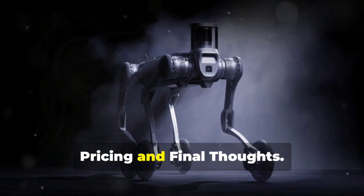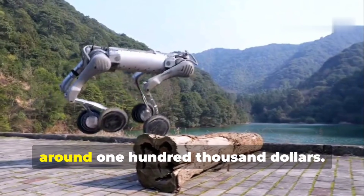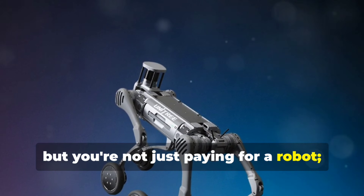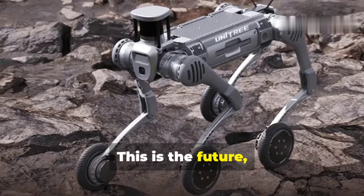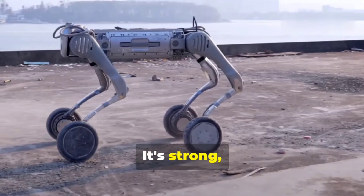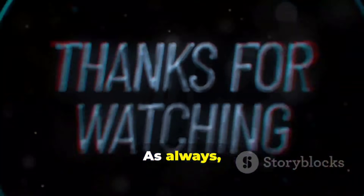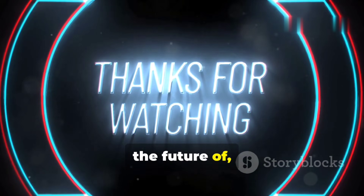All this cutting-edge tech doesn't come cheap. The base price for the Unitree B2W is around $100,000, and with additional configurations it can reach $120,000. Yes, that's a significant investment, but you're not just paying for a robot — you're investing in a technology that has the potential to revolutionize entire industries. The Unitree B2W is an absolute beast: strong, durable, agile, and built for the most demanding tasks. Thanks for watching — don't forget to like and subscribe for more tech reviews.